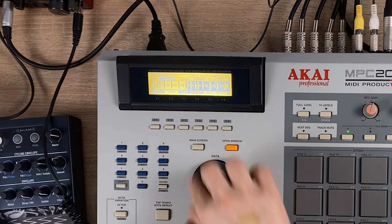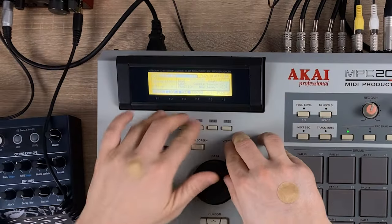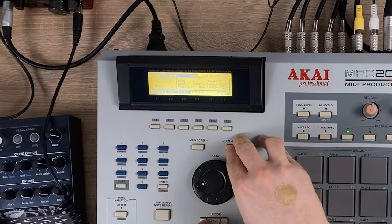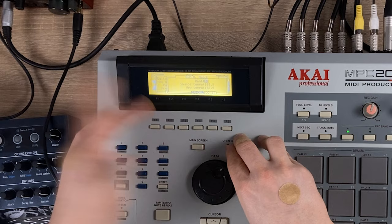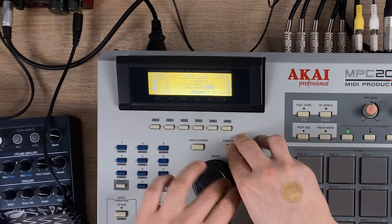Now let's set it to looping. Yeah, I think that's alright — let's chop it up, we'll go into zones. Actually, before we chop it let's time stretch it a little bit. If you remember my last video when we destroyed a sample, I'll be using the same technique. Edit, time stretch, and we'll go to BPM. The source tempo is 170 and we will time stretch it down to 160.